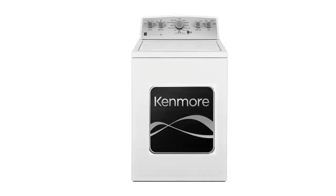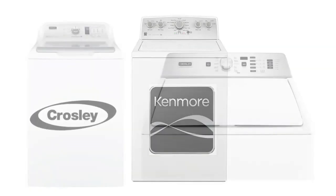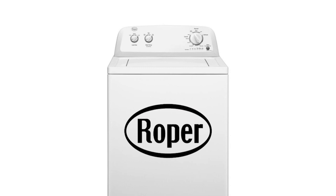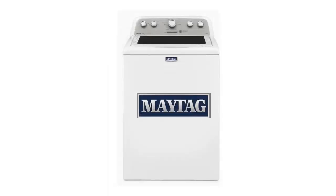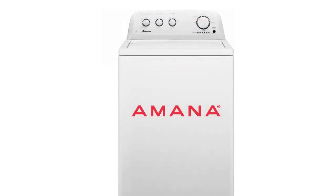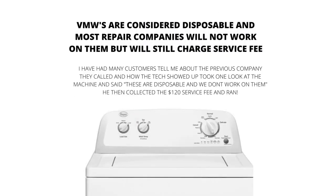VMWs are the new washing machine prototype. The old style washer can no longer be bought new. You will find tons of these machines without agitators — they are fading out the agitator, which is the device in the middle that washes the clothes, because it takes up too much room. VMWs are considered disposable, and most repair companies will not work on them.